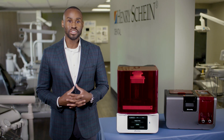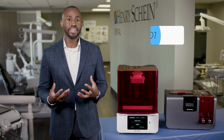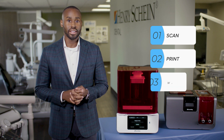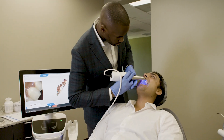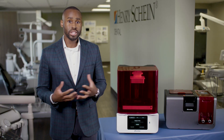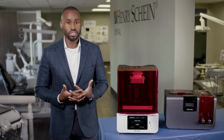When 3D printing dental models, there are four major steps that you need to consider. The first is scanning, the second printing, third washing and drying, and the fourth is a final cure. In terms of scanning, we're talking about using a digital impression scanner to create a 3D representation of the teeth. That 3D representation comes in the form of an STL file, and that carries us into our second step.